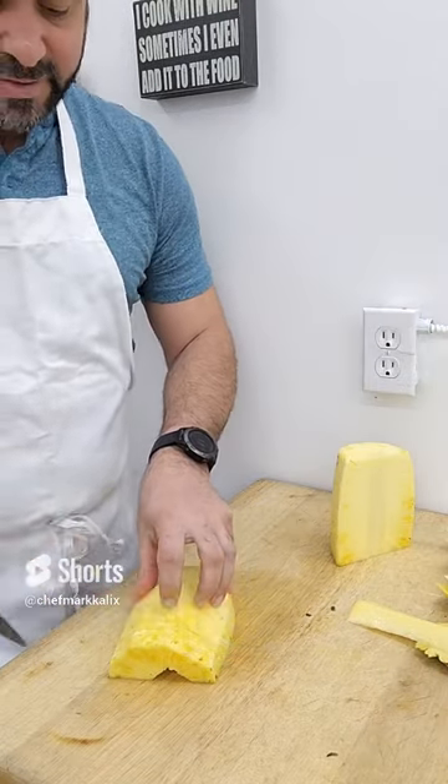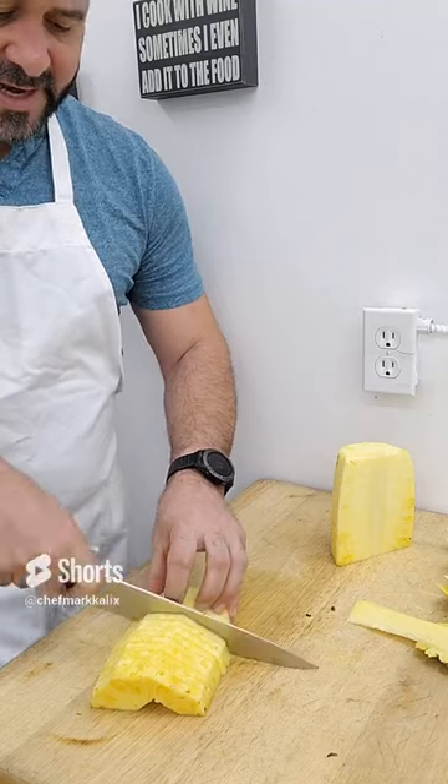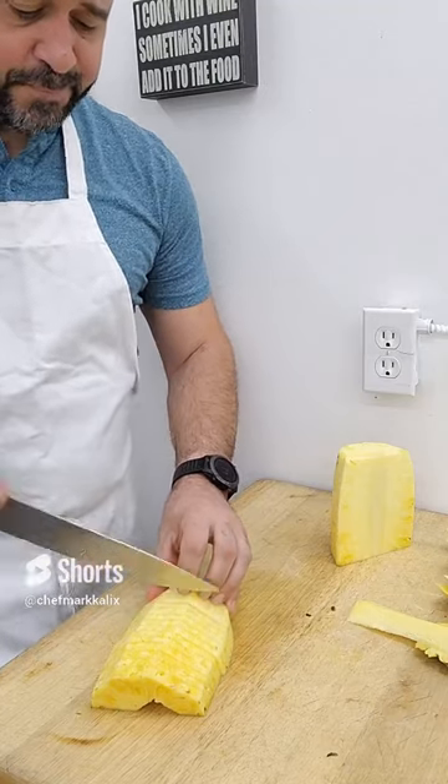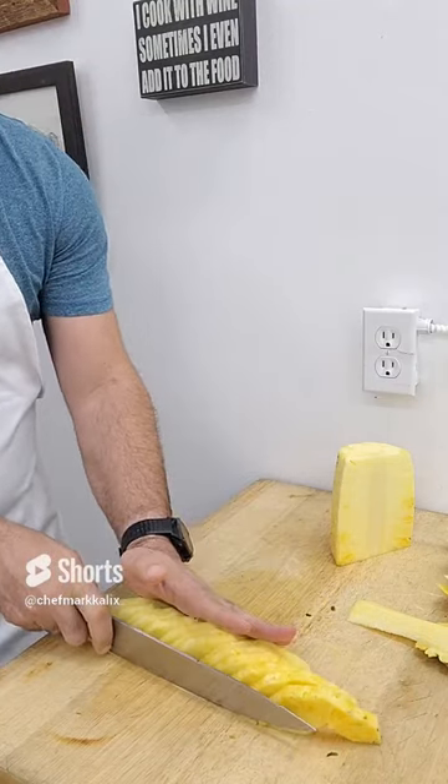And then finally, I just like to slice the pineapple so that I can get as much pineapple into my belly as quickly as possible.